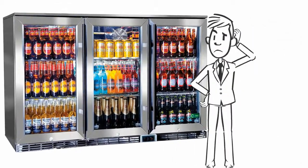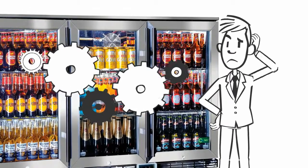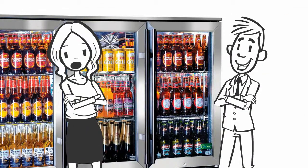Choosing a glass door bar fridge can be confusing. You just want something that works. You don't understand much about glass door fridges, so you need to be helped, to be guided. That's why I'm here.